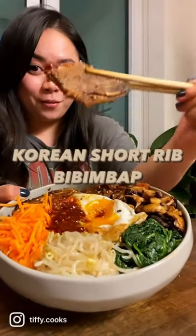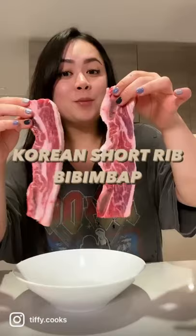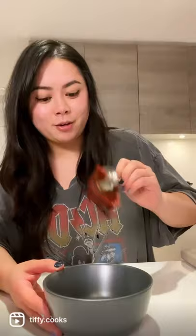15 minute dinner for 15 days. Two slices of beef short rib with garlic, two tablespoons of soy sauce, black pepper, and a tablespoon of brown sugar. Mix together and set aside for five minutes.